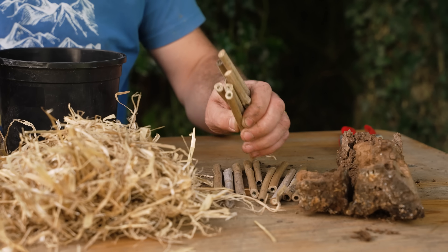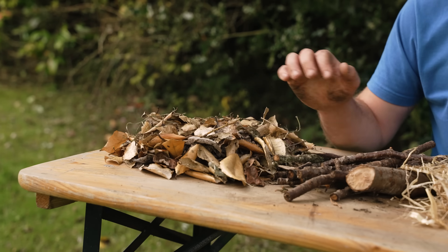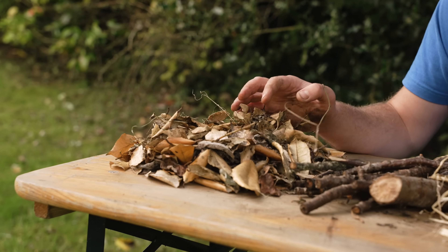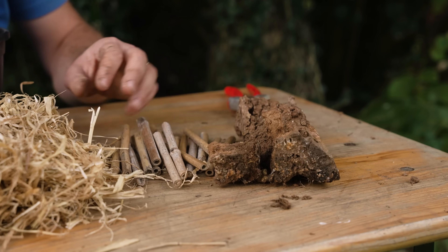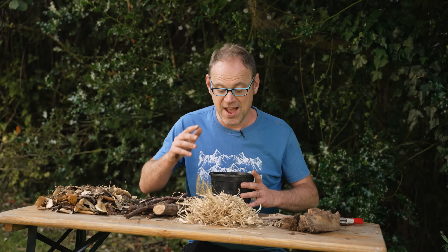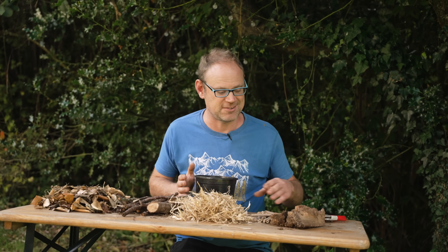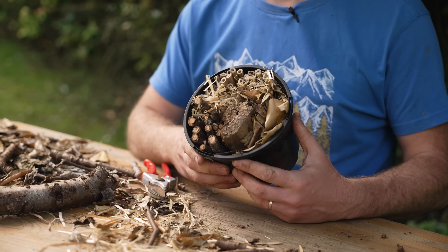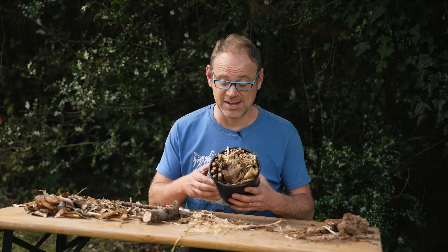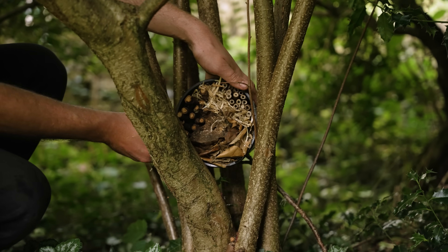I've got hollow stems — just chopped-down bits of bamboo — along with dried leaves, straw, moss, sticks, and bits of bark. The important thing is to make sure everything is flush with the rim as you fill the pot so nothing is sticking out. Pop the bug hotel somewhere quiet and out of the way, and it won't be long before those bugs move in.